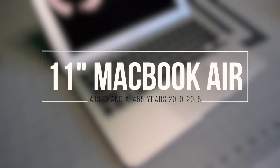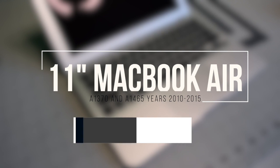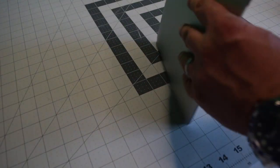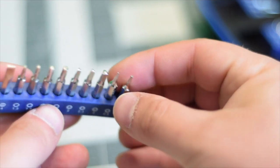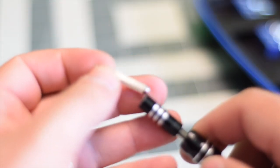11-inch MacBook Air A1370 and A1465, years 2010 through 2015 heat sink replacement. Make sure that the Mac is completely powered off, close the lid and flip it over. We're going to need a proprietary Apple star-shaped pentalobe screwdriver bit.